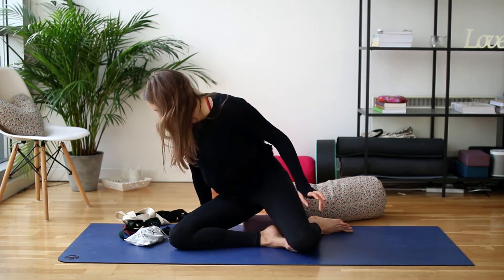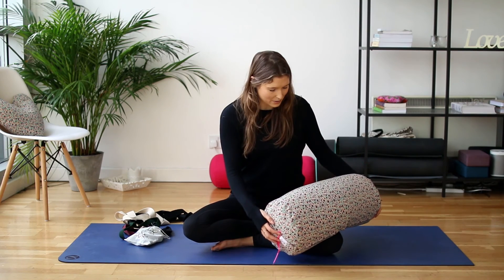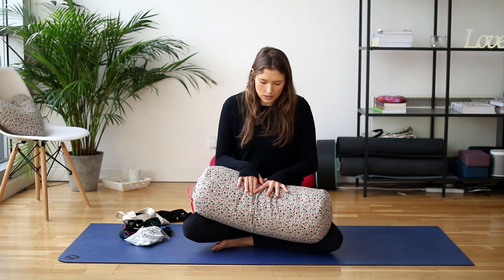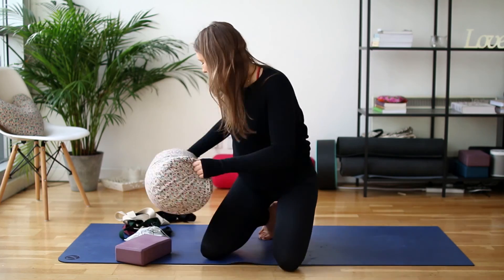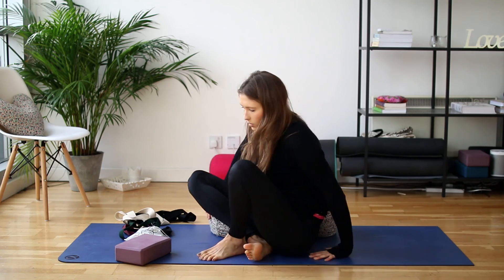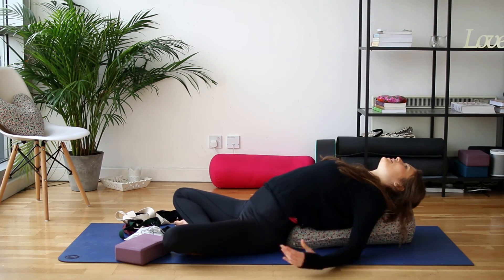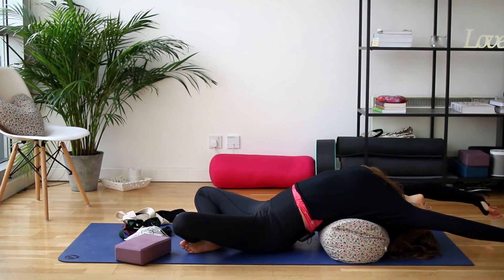The last prop I would definitely recommend is a bolster. This one is from Shanty Sundays, which is a really lovely boutique brand, and it's filled with lavender so it smells really good too. These are really great to help with your meditation — similar to a block, you can come and sit up on here, and because they're soft you can find that pelvic tilt a little bit more easily. They're also really helpful for anything where you're bending backwards — you can bring the bolster underneath the spine to get an opening through the chest, or take it deeper by placing it under the shoulder blades. Bolsters are really great for lots of different things.